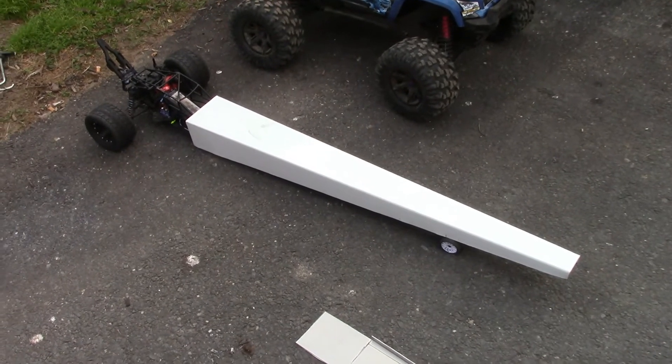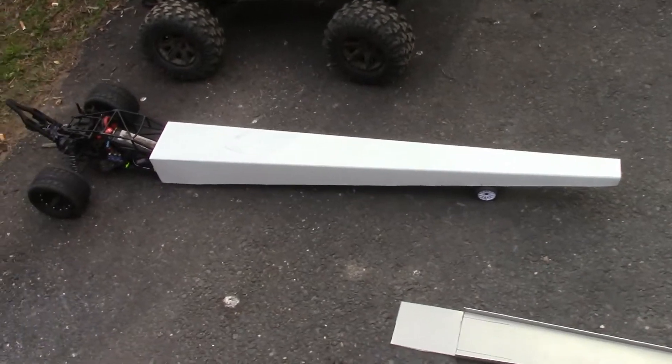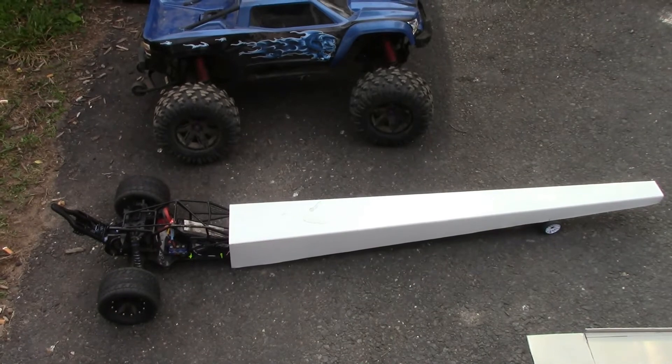So anyway, I'm going to run this thing up and down the driveway a couple of times. I don't know how it's going to handle — I haven't messed with it in a while, especially with this motor combo — but just for fun we're going to have a little bit of fun with it.